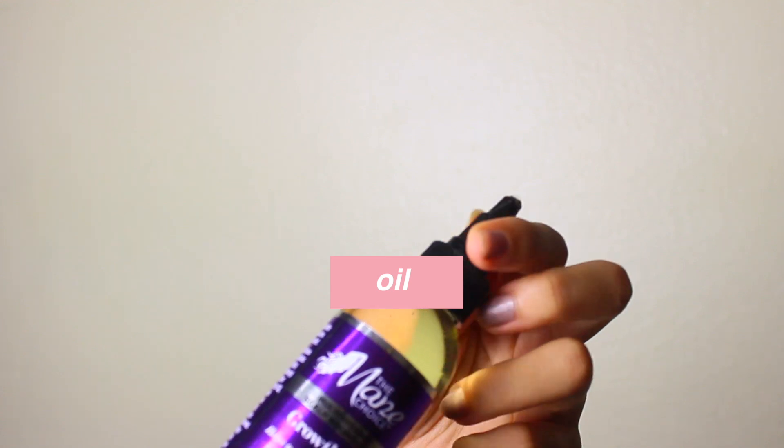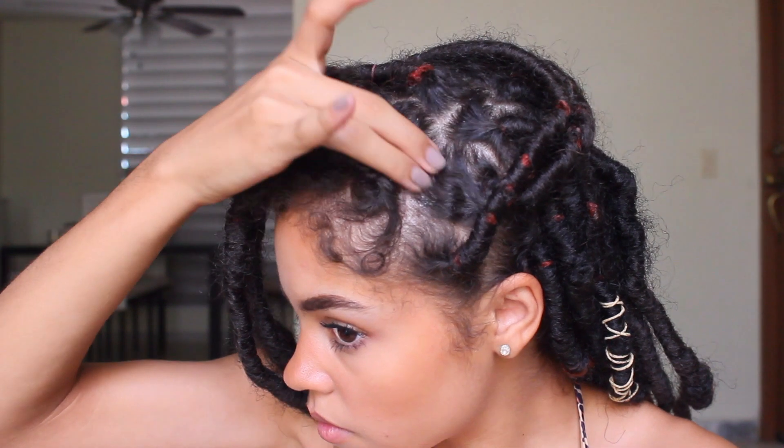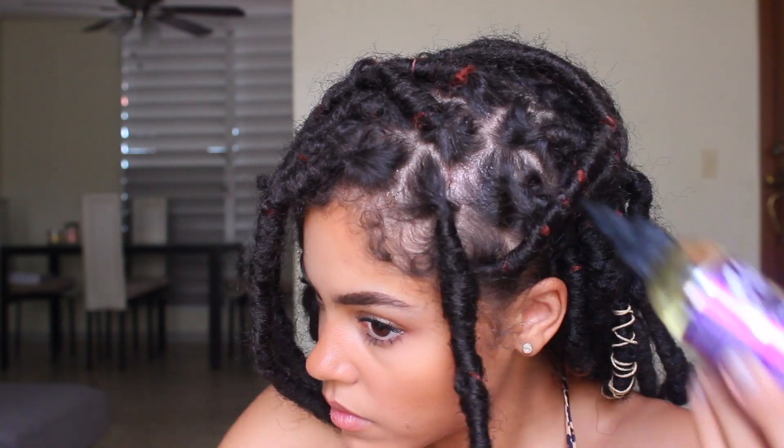I let my hair dry out just a little bit until it's damp and then I'll go ahead and add an oil to my hair. The one I'm using is the Main Choice Growth Oil. It basically helps rejuvenate, smooth out and condition my scalp. It also has biotin, vitamin C, and D. This oil is also not too greasy, which is perfect because you don't want your head looking like a greaseball.